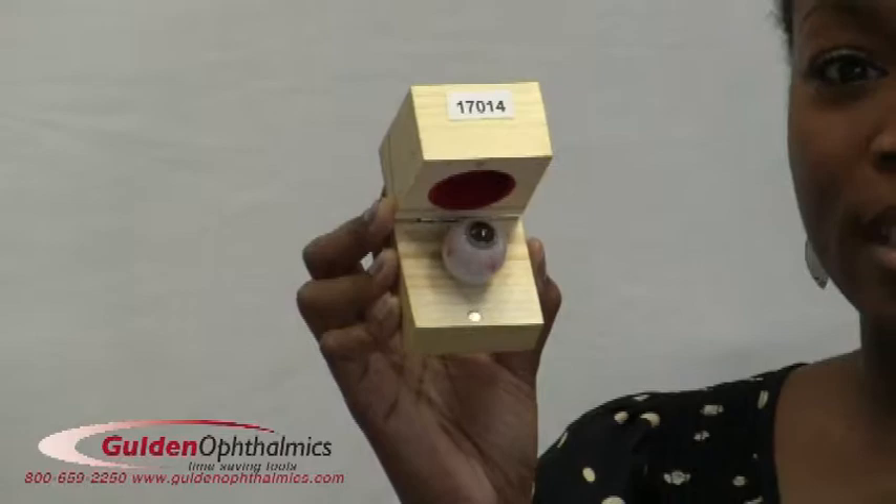All the essential structures of the angle are demonstrated and can be readily seen. This model is ideal for teaching, refreshing, and practicing gonioscopy skills, demonstrating and measuring the anterior chamber angle, and learning about developmental abnormalities.